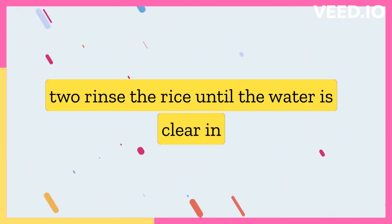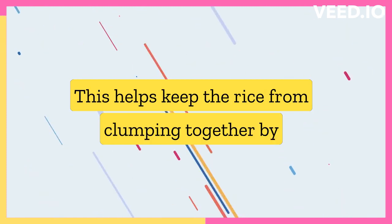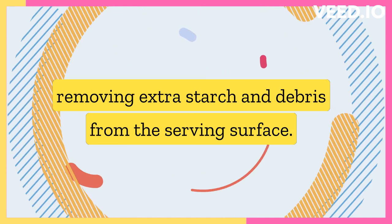Rinse the rice until the water is clear in a fine mesh strainer with cold running water. This helps keep the rice from clumping together by removing extra starch and debris from the surface.